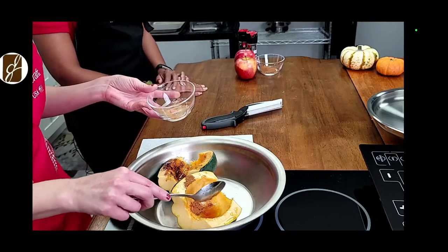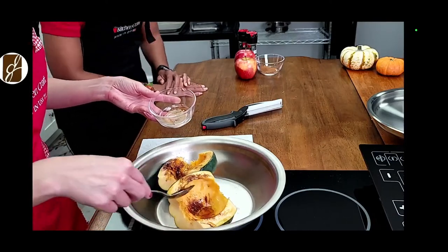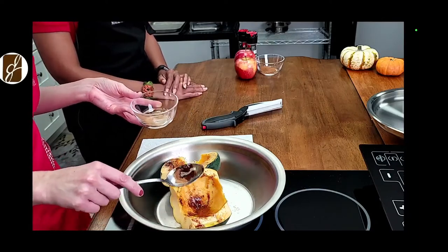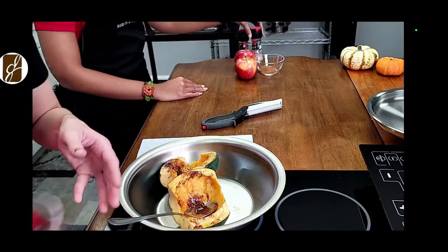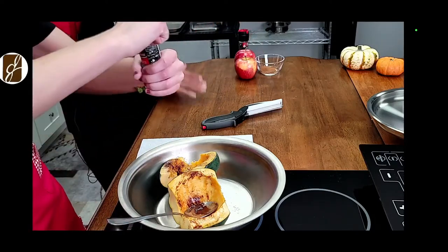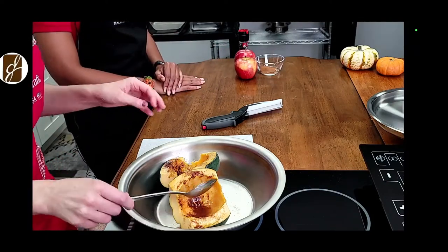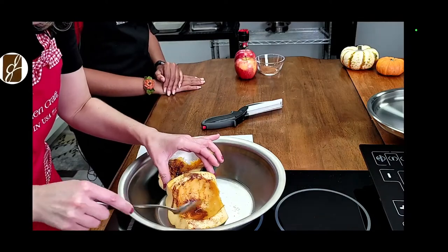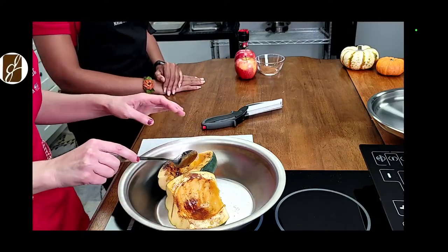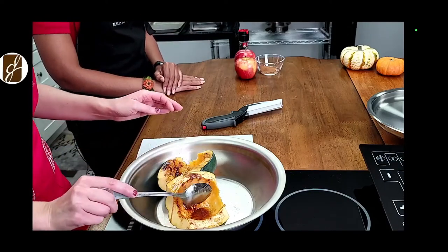I want to be the Bob Ross of cooking — you just have to go with it. Next, we are going to sprinkle some salt — a little salt with your sweet to balance the flavor. And you want to make sure everything is nicely distributed, because you'll actually baste this 30 minutes in — take your juices and distribute it again.